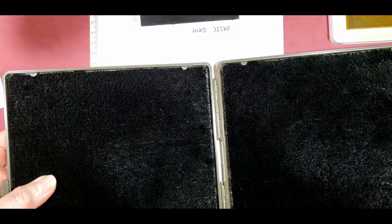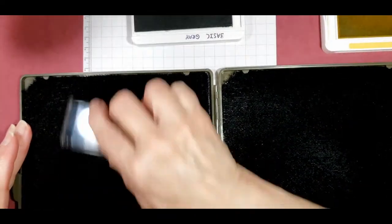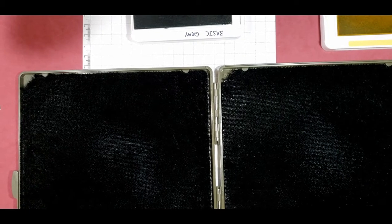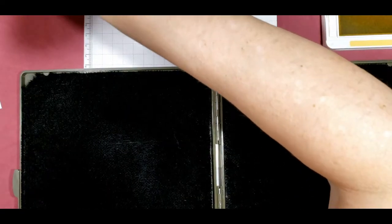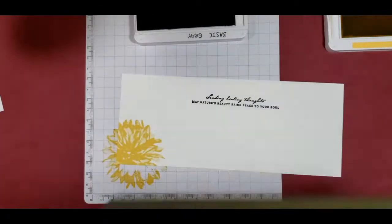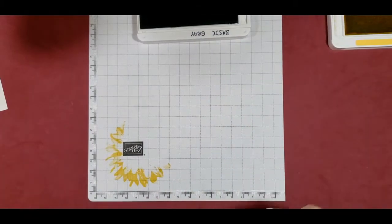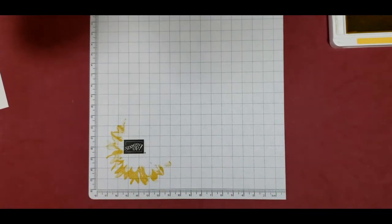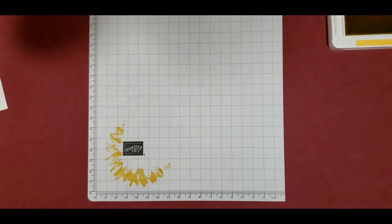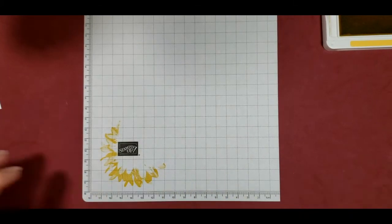I have my Stampin' Scrub here and I've already sprayed this side so it is wet. I'm just going to clean this stamp up. This is the dry side because there's a sun there, and this one's the wet side because of the raindrop. I'm going to set this aside. We're going to have to come back with the soft succulent cut because I want to go ahead and continue with our Soft Saffron.